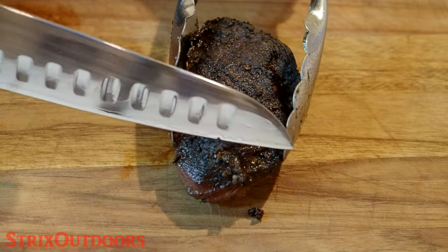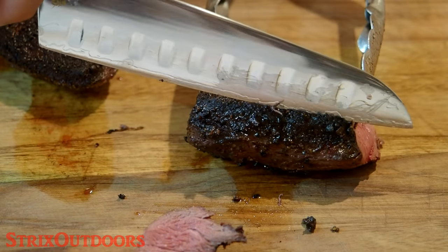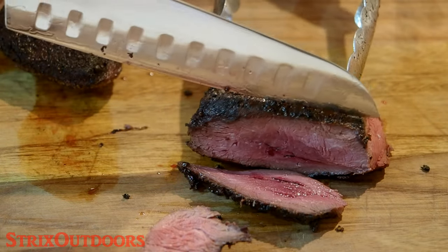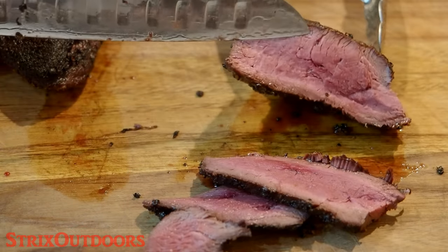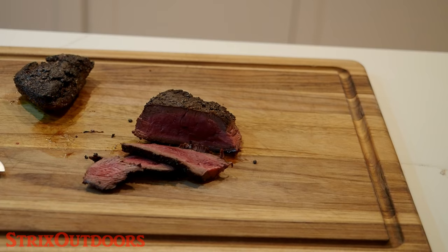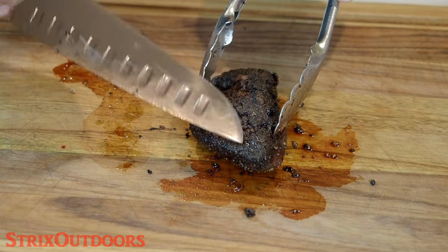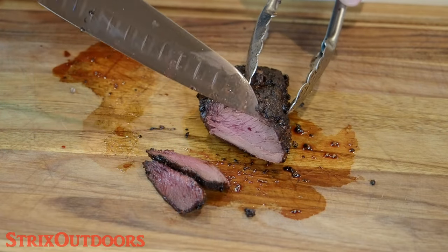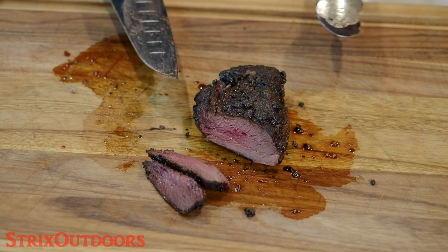So with two minutes on the grill on each side, this is what the doneness level is going to be — which is a little less than what I want, so I'm going to pop it in the oven for a little bit. We did two minutes each side on the grill and eight minutes in the oven at 350. There's a pretty good crust on it, which I like — that looks beautiful, about a medium consistency. If you want medium rare, cut down to maybe about five minutes in the oven. If you want it rare, just two minutes on each side and you're done.